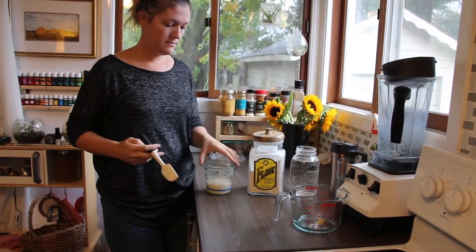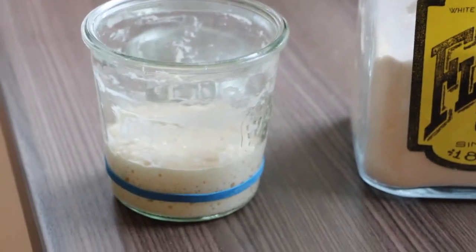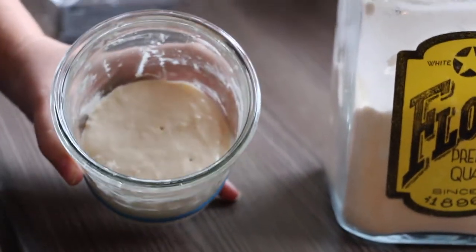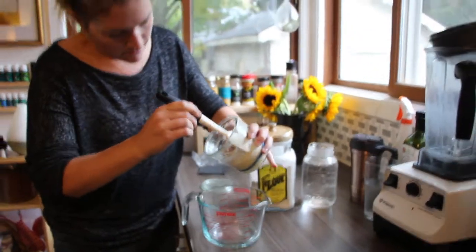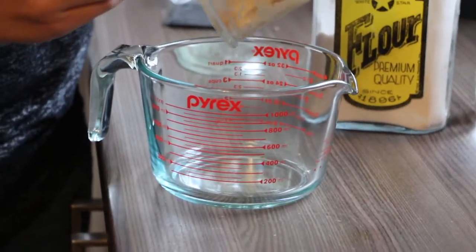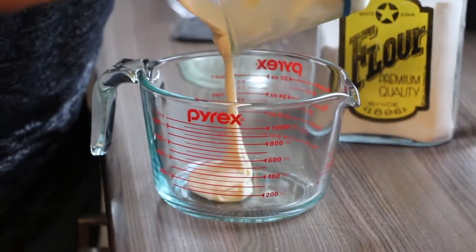Once the starter is good and strong — meaning that when you feed it, it rises to double or triple its original size — we're ready to bake with it. To do that, we're going to take most of the starter and put it into a larger vessel. I like to use one of these Pyrex measuring cups, which is just over a liter.